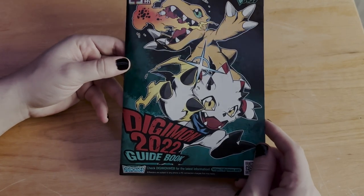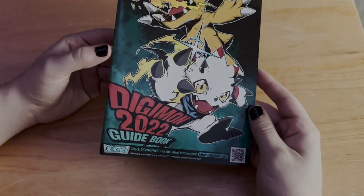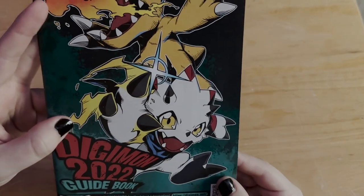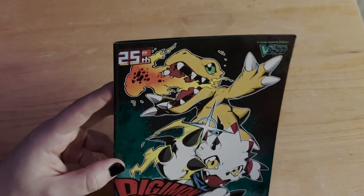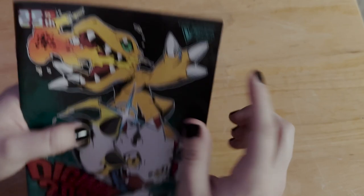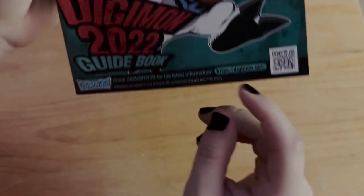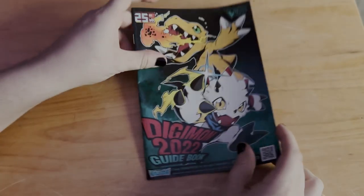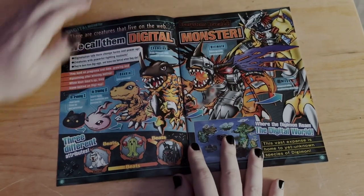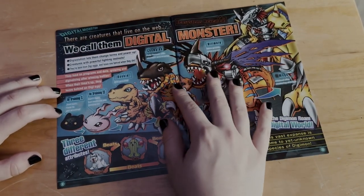We're gonna try to do this all in one take. Here we have the Digimon 2022 guidebook. As you can see, we have Agumon and Gabumon right here — some very beautiful artwork. It's for the 25th anniversary of Digimon, and it's a V-Jump special edition. At the bottom we see a link to the Digimon Web for the latest information. The first page has a big spread of the Agumon line all the way up to WarGreymon — very beautiful looking art.